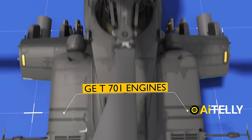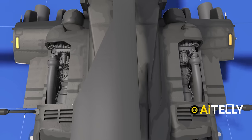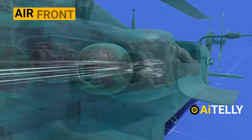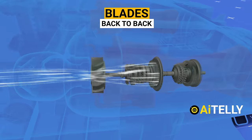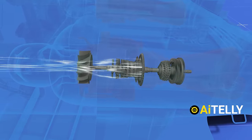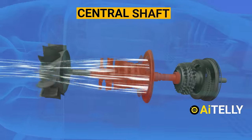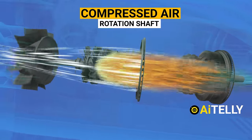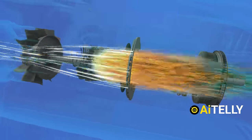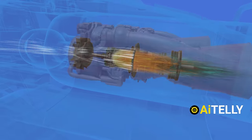Moving to the back are the General Electric T-701 engines, referred to as turboshaft engines. First, they draw in air through the front, turning huge layers of blades strategically positioned back-to-back. Subsequently, the air is heated up and then propelled by multiple blades connected to a central shaft. This compressed air causes the rotation of the shaft positioned along the center line of the engine — this design principle is what categorizes it as a turboshaft engine.